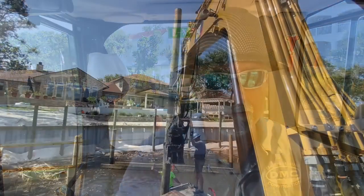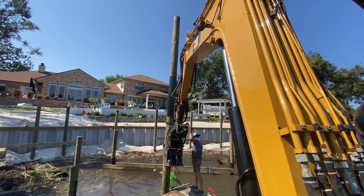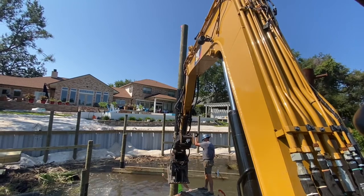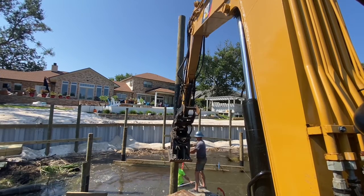How much further down? You good? Yeah, we're going to have to twist it too — we've got the pile wrap up on this side.